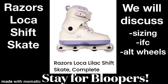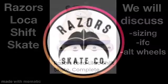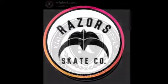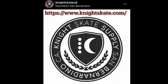Hi everybody, thanks for watching my review of the Razors Loka Skate. We're going to be talking about the sizing, IFC, and an alternate wheel setup. Make sure you stay for the bloopers at the end. Quick thanks to Razors Skate Company and the Night Skate — check out their website or Instagram and they'll help you pick out some skates.